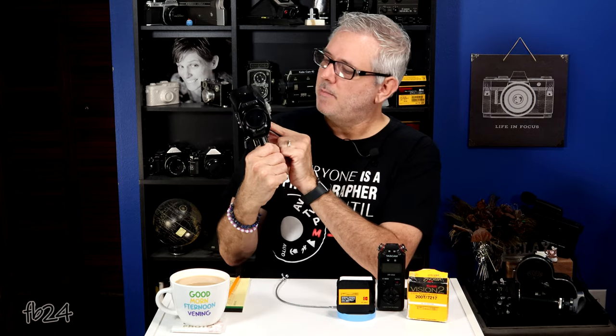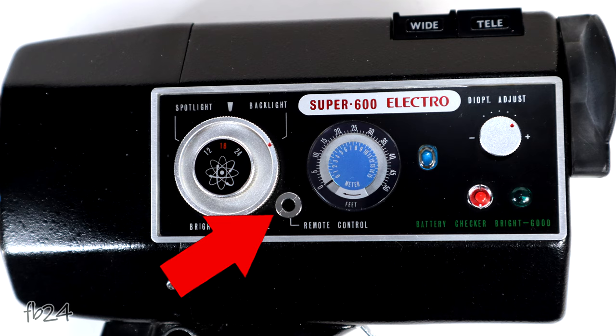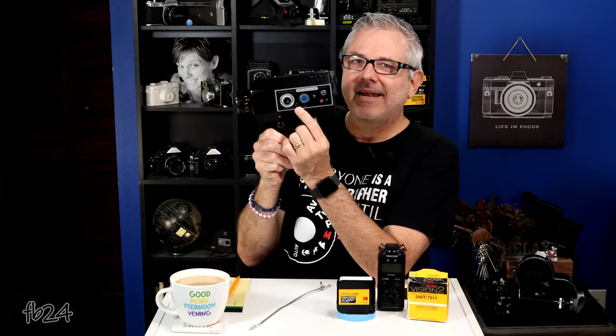Like I mentioned, it also has a remote socket on the other side. What's the difference? Well, the cable release sockets are mechanical remotes — operating by inertia or physical force. The remote socket is your electrical remote and it operates a little bit differently. I have some electric remotes, but I don't have one with the right pin size — that's an eighth-inch socket, I believe. So you simply plug that in and with your remote you can turn the camera on and off electronically.